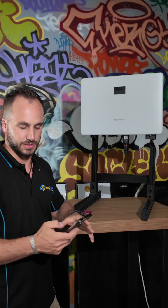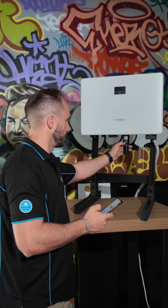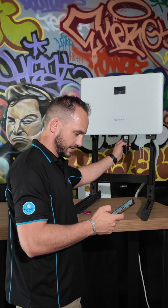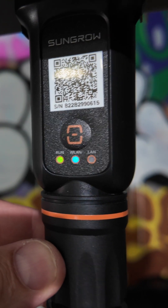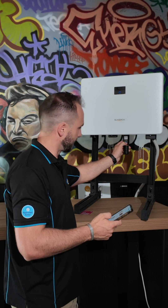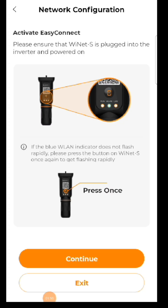Once the password is entered, we need to ensure the device has a flashing illuminated blue WLAN light. To do this, press the dongle button once. Now that the dongle has the flashing blue WLAN light, we're able to continue with the connection — hit 'Continue'.